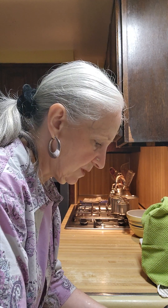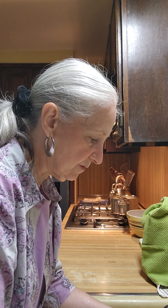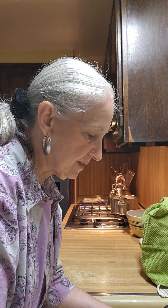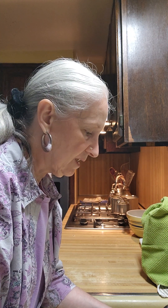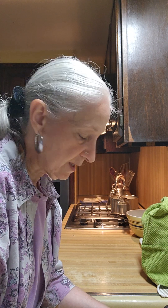Good morning and welcome to America's Home Cooking. Remember how I told you that a lot of things like detergents are made in the kitchen — candles and all these things were made at home?